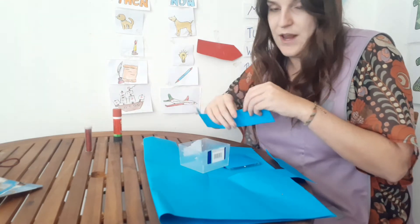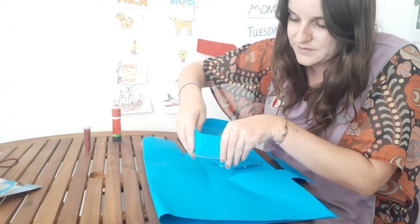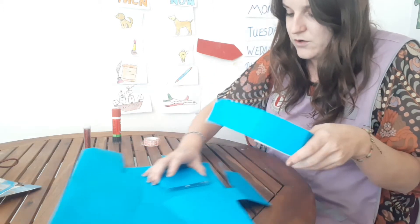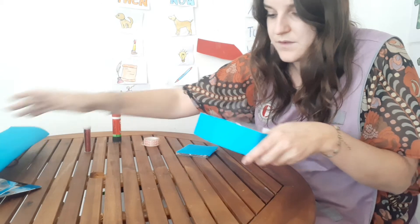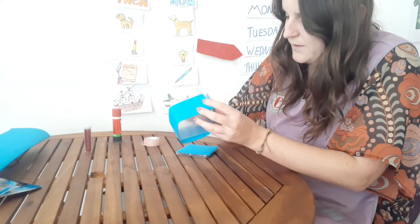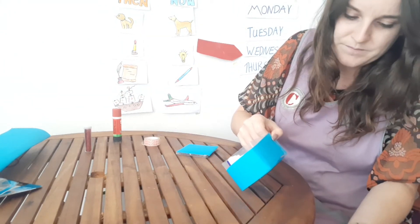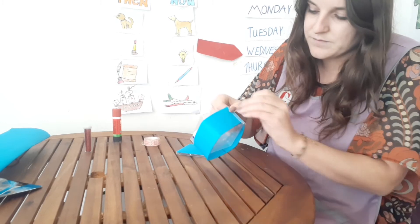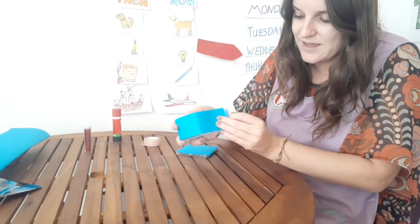You have your sellotape, whatever you like. So I'm going to go around like this and move it all away. I'm going to use some tape, and stuck it around just like this.